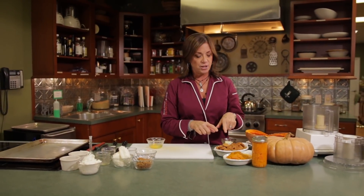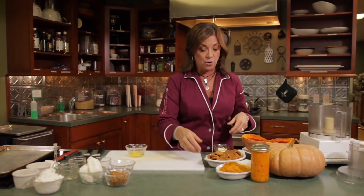First up, we've got pumpkin cheesecake dream jars. Here I have ginger snap cookies. You can use vanilla wafers, graham crackers, any type of cookies that you like. Even that cinnamon toasty cereal makes a nice cracker crust.